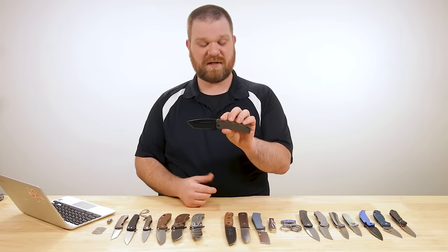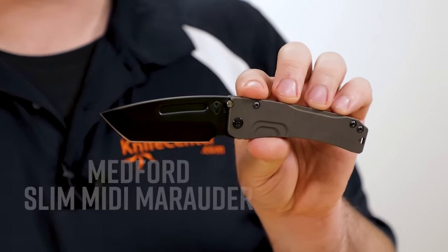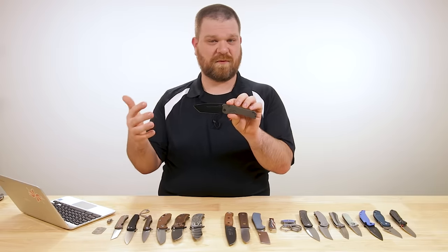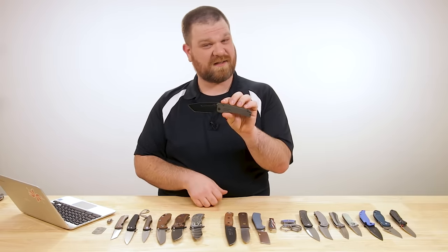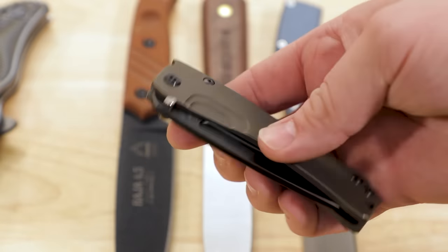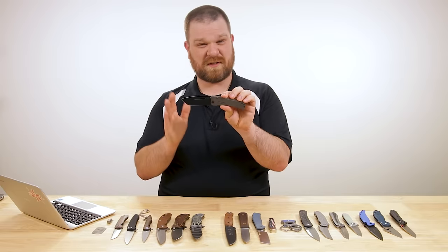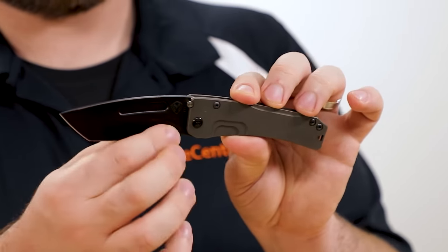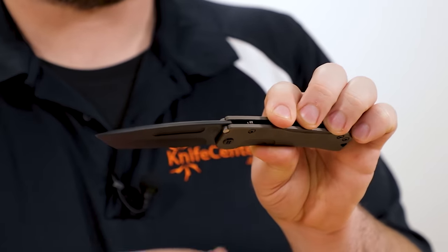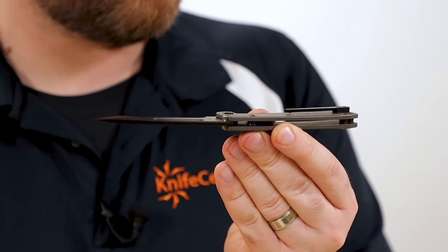I've got another spiced-up model here — this one is from Medford Knives. This is a new version of their Slim Midi Marauder. I've seen this before with the drop-point blade, but this is actually the first time I've seen one of these with a tanto profile. The price comes in at $585, and for that you get American-made construction. Blade steel is S35VN, about three and a half inches or just over.